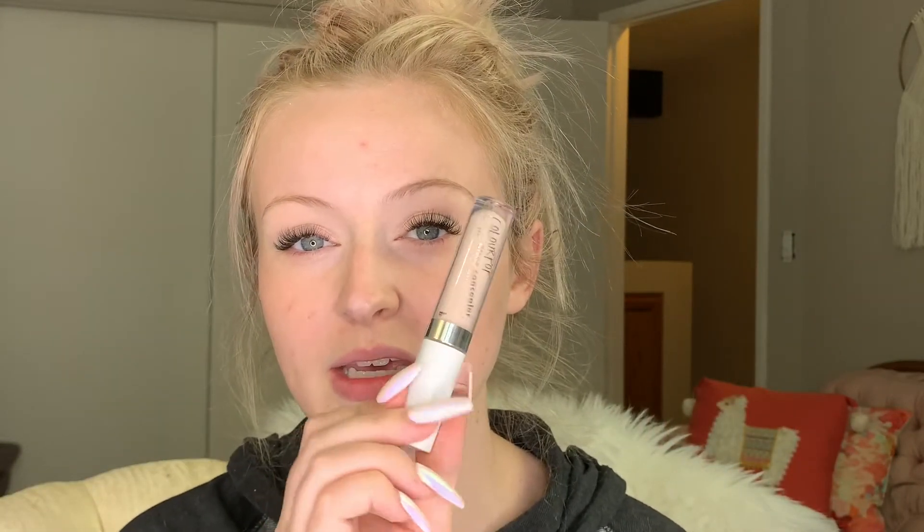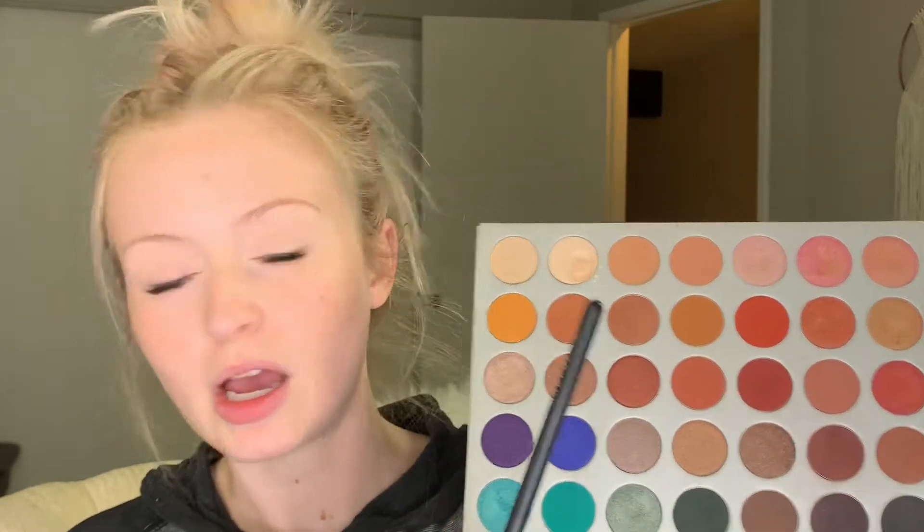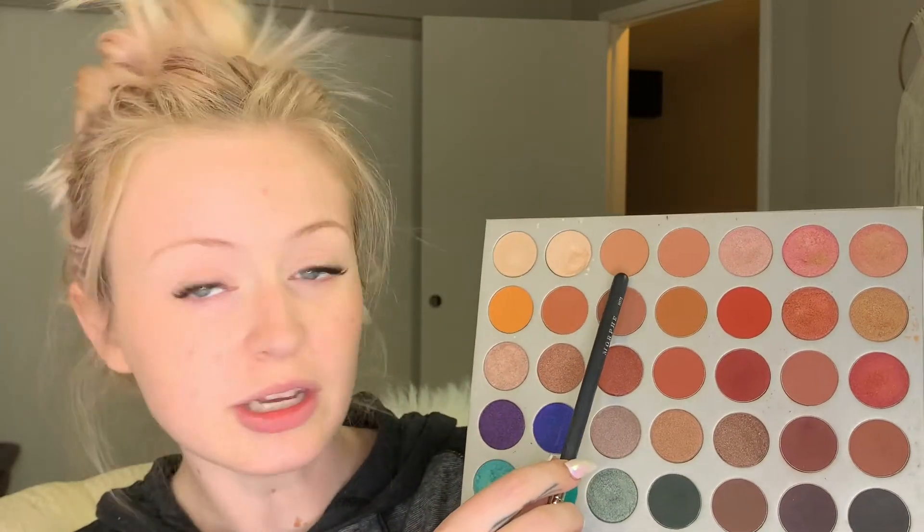Let's just get started. I have already primed my lids with the ColourPop No Filter Concealer — mine is in Fair 06. I'm going to start with a transition shade using the Morphe M573 brush. We're going to go in up here with either this shade or this shade, however you're feeling for the day. I'm going to use that as a transition shade — as I stabbed my eyeshadow just now with my nails.